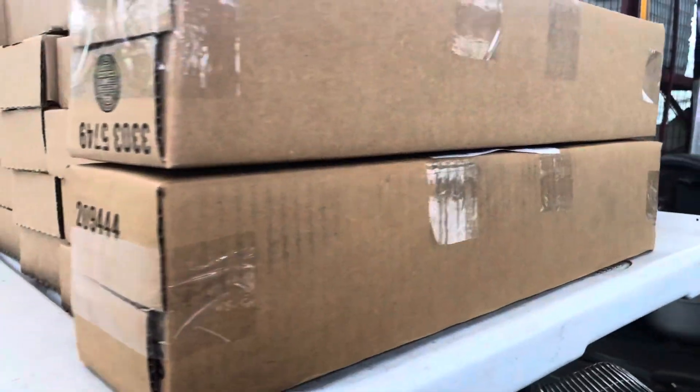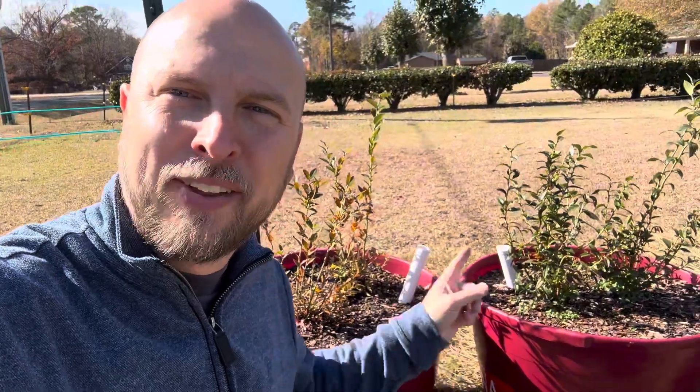But before I do, I want to tell you we're Salty Acres. We're an edible plant business where we ship plants straight to your door so you can grow things right in these containers as well.